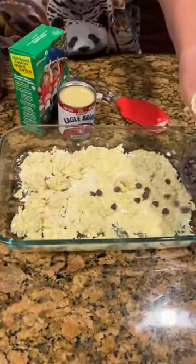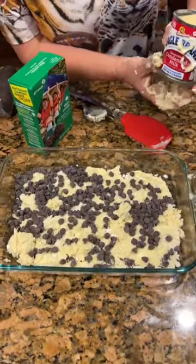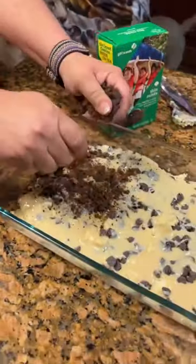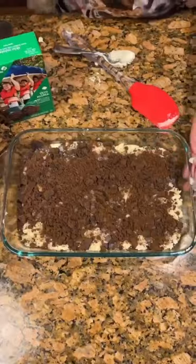Into your chips, sprinkle over the cake mix. A can of condensed milk. Put it in the oven for 35 minutes.